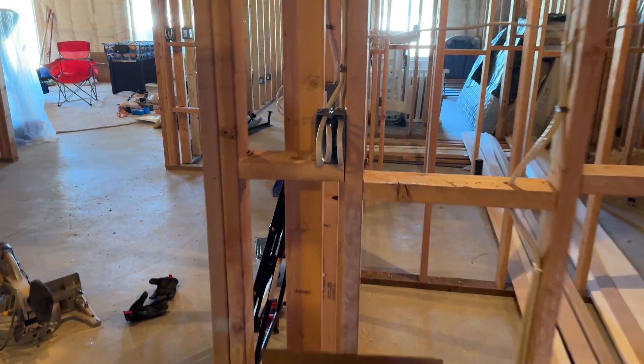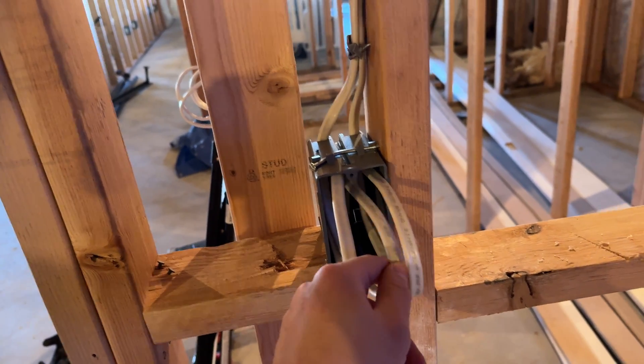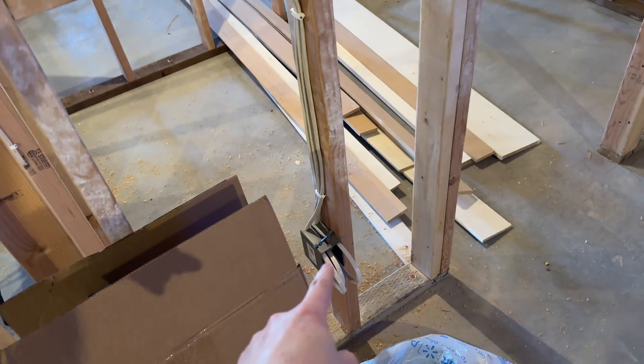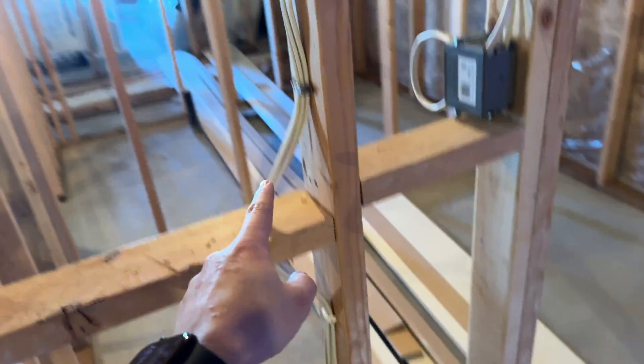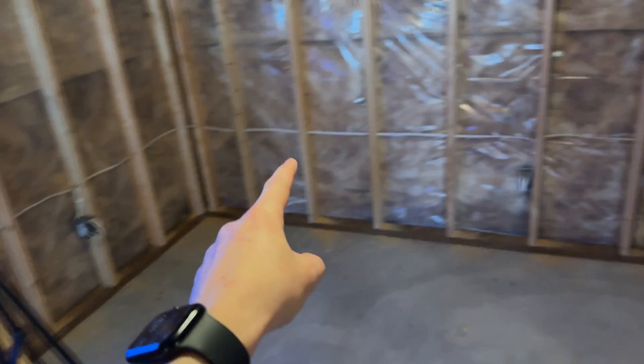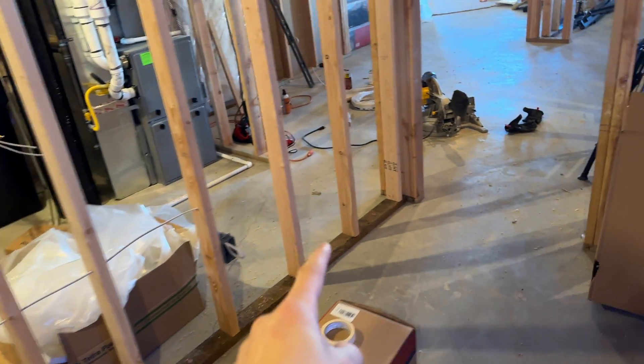Now we've got a room completely roughed in for electrical. I'm going to give you the quick tour of everything we've done. Starting here, we've got our home run that comes in from the panel right over there — it's just dangling so that when we hook it up to the panel, we can just plug it right in and be good to go. We've also got our outlets coming in here, going over and down to our first outlet. Then this one will branch off, go to our next outlet, up, over, and down — and it will continue all the way around the room so that we've got outlets everywhere we need them according to code.